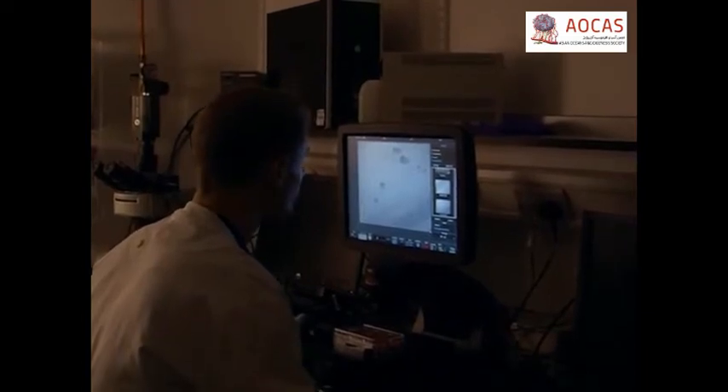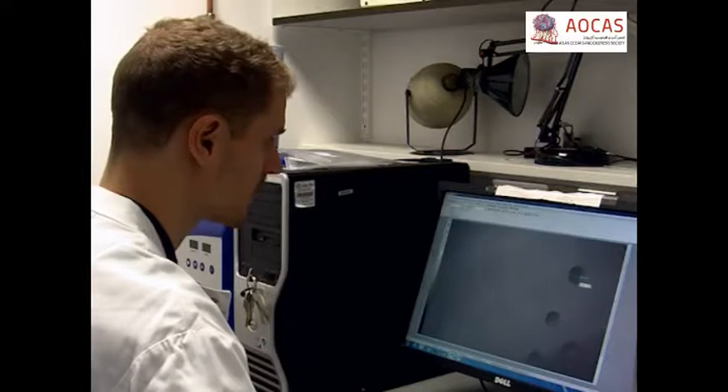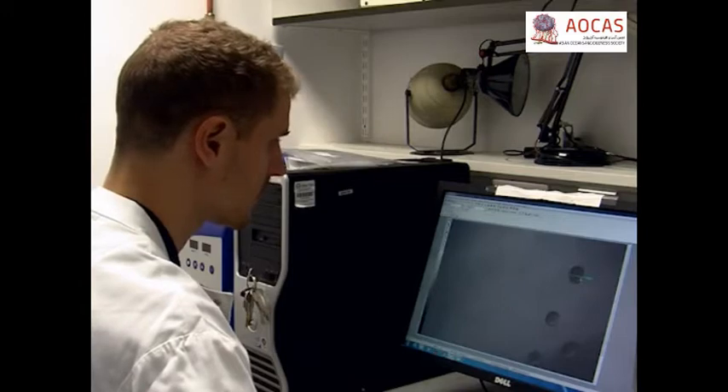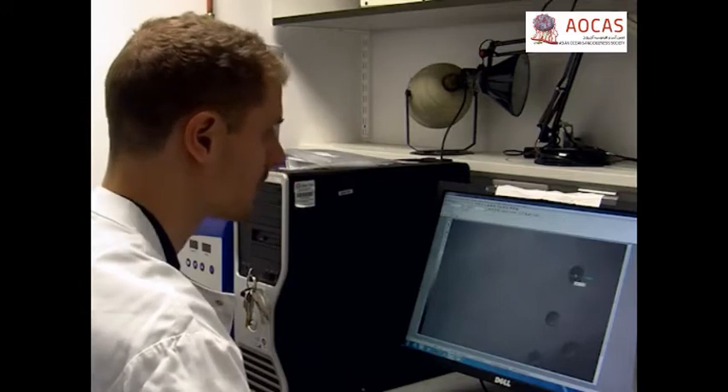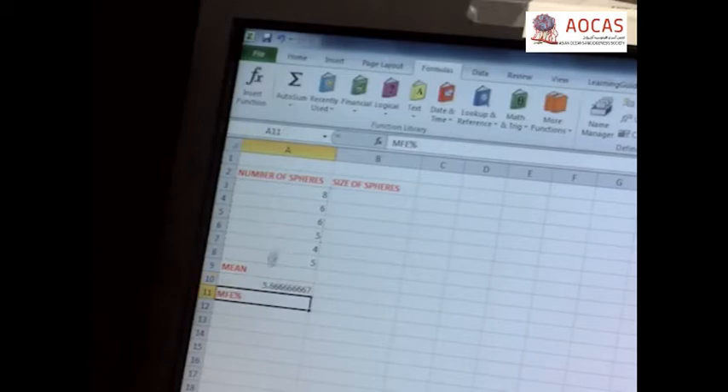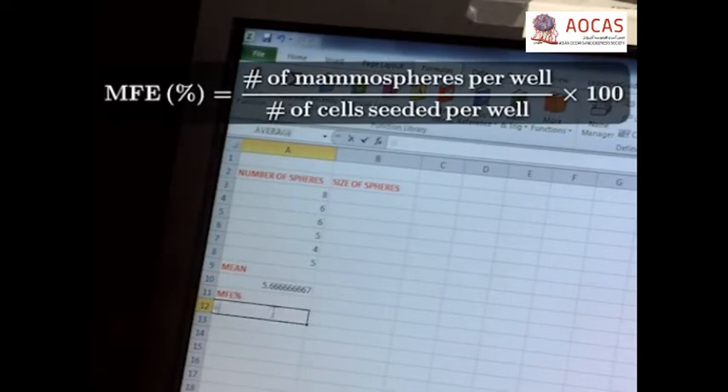After the culture period, observe the cells at 40 times magnification under a microscope equipped with a digital camera. Acquire images of 5 random fields. Once all of the images have been taken, use the acquisition software to determine the number of mammospheres that are larger than 40 microns in diameter. Finally, calculate the mammosphere forming efficiency by dividing the number of mammospheres in each well by the number of cells seeded in each well, times 100.